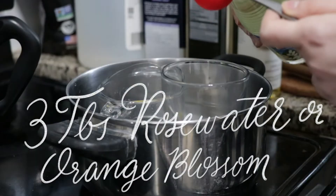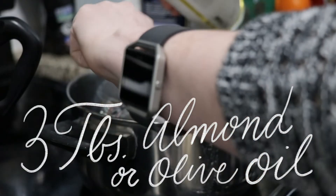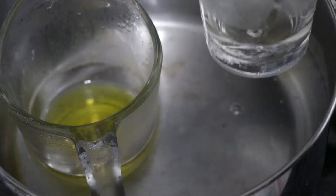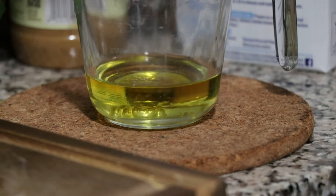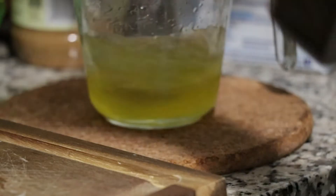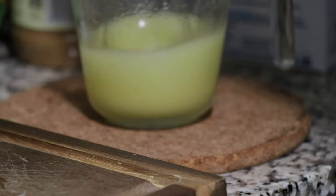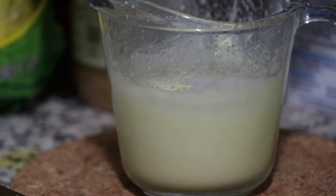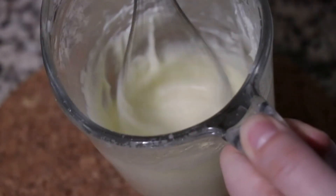We're going to start with two teaspoons of beeswax, three tablespoons of rose water, and three tablespoons of almond or olive oil. We're going to put the beeswax and the oil together. The rose water or orange blossom water will be separate. You're going to melt the beeswax and bring everything to the same temperature. Then little by little, you're going to add the water into the beeswax and oil mixture, and whisk it together until it starts to thicken up. You can see here the color is changing — when it goes from darker to creamy, it will be ready.